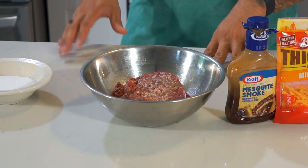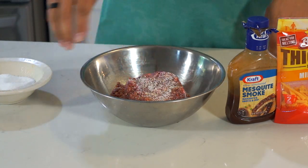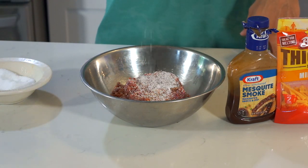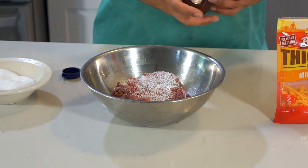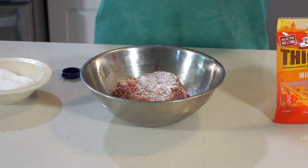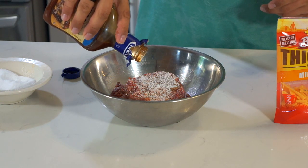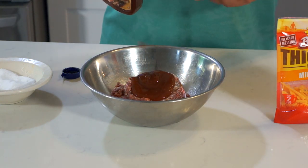All right, let's get started with the process. It's pretty simple. We're going to take our ground beef and add some salt — I'm going to add two pinches and a half. Next, I'm going to add some of the mesquite smoked barbecue sauce by Kraft. You can choose any barbecue sauce you want, but this is the one I'm using. Three ounces.